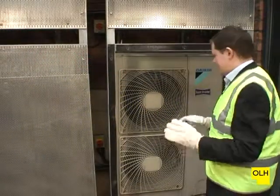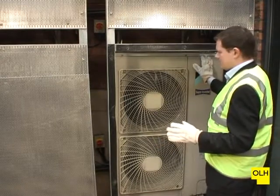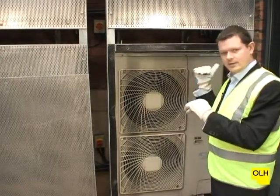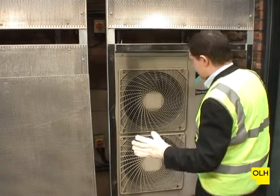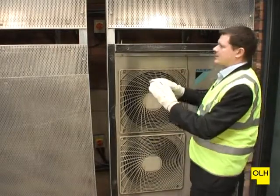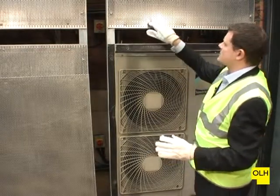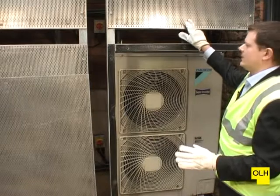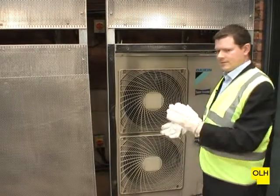Now we're looking very quickly at an external condenser unit. This is System 9, which is then clearly identified on the internal controller as well. The system itself is housed within this enclosure, which, although we've got holes within the sheeting here, does restrict the airflow through the unit, thereby reducing the efficiency of the system.